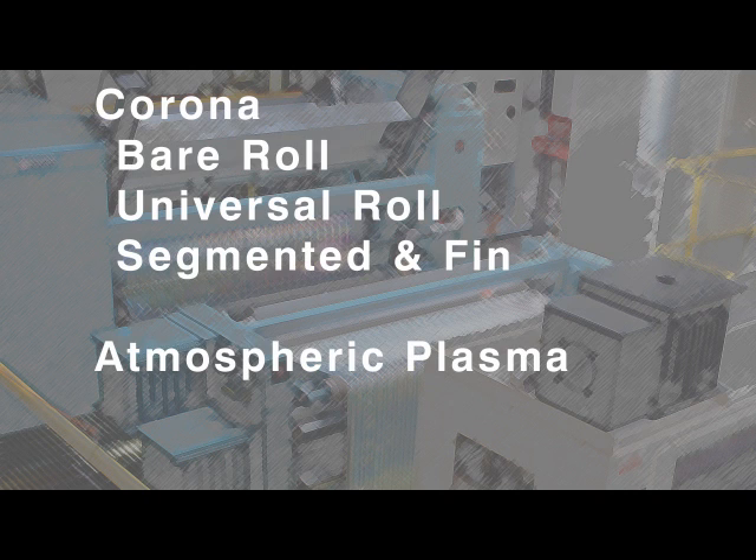Two versions of atmospheric plasma and a full gas flame-treating system are also available. So really, from a surface-treating and lab-testing side, Enercon can cover the entire ground for you.